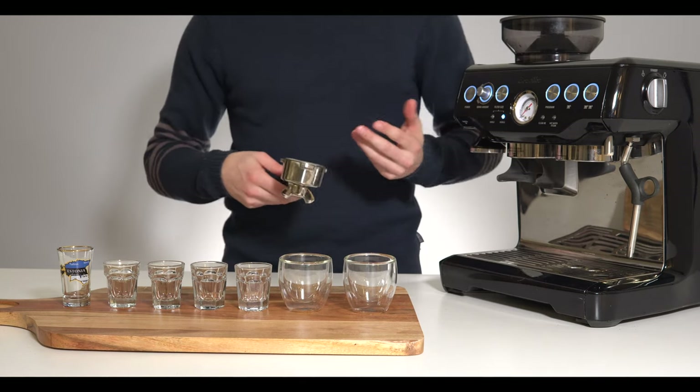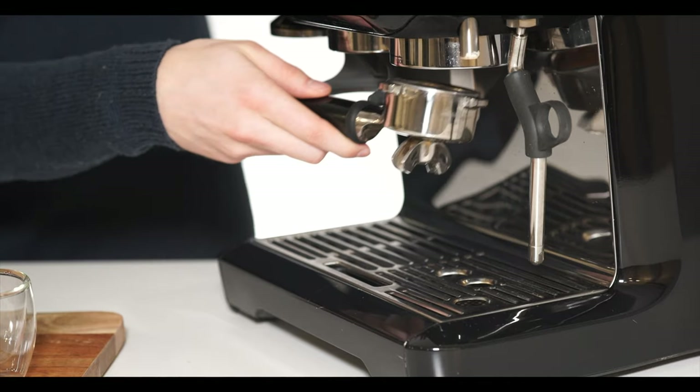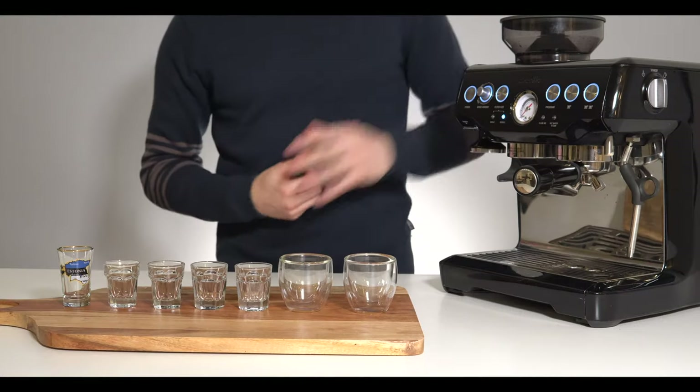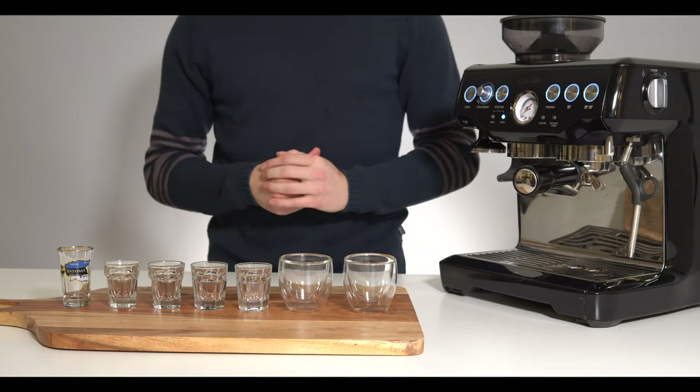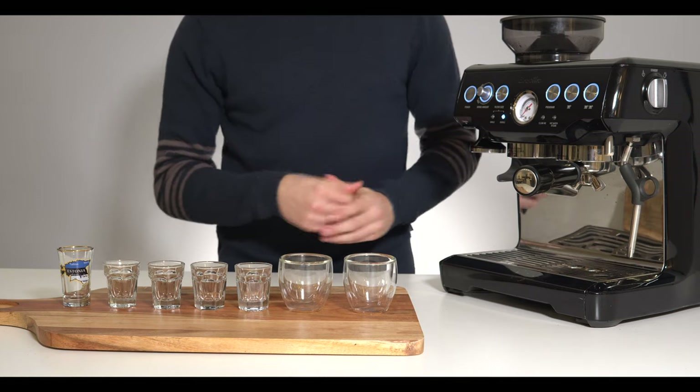This might be a little bit easier with a partner but we'll see how much I can manage to spill or not spill. Place your bets now. I've got this single shot set up to a very long shot so it doesn't cut me off, purely for the sake of this video. Let's jump in.